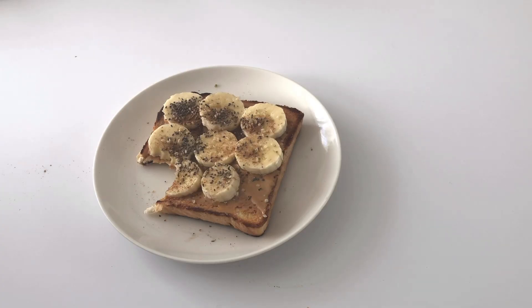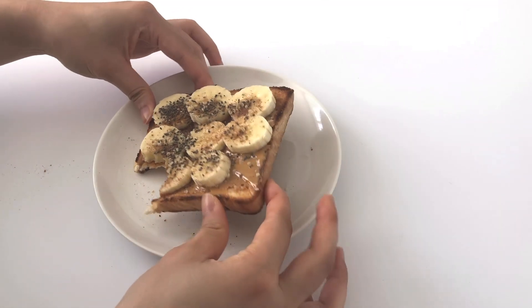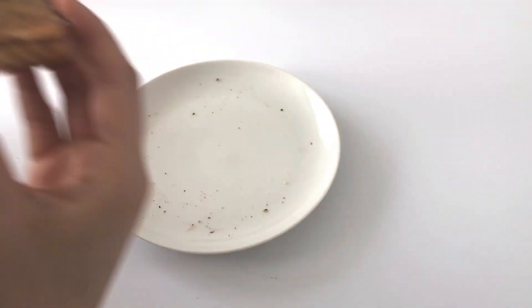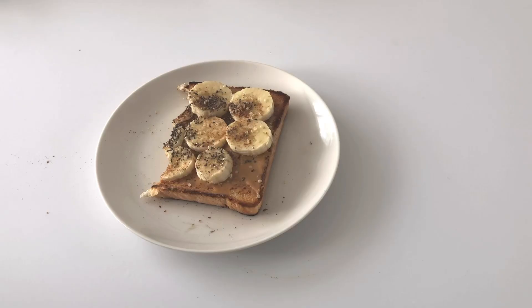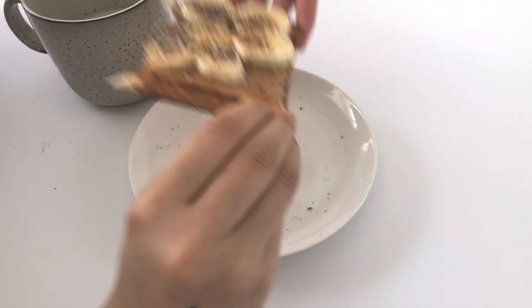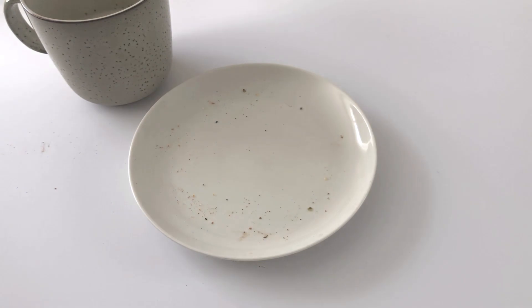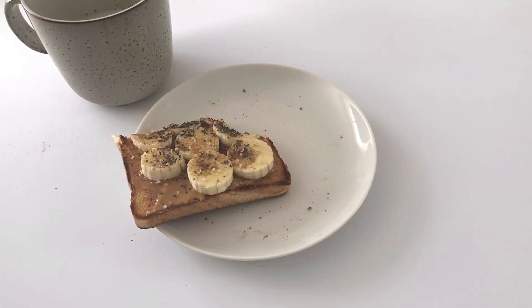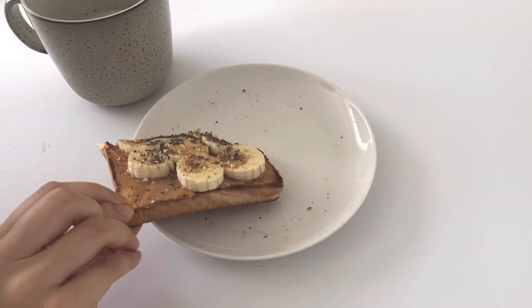That's it! It's super simple and easy to make in the morning if you want something sweet but also quite substantial. You can easily sub for other nut or seed butters that you have on hand, and any other toppings you want after the banana, or you could just not put anything if you want things super simple.